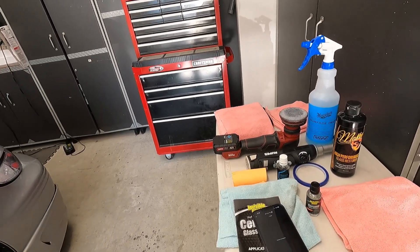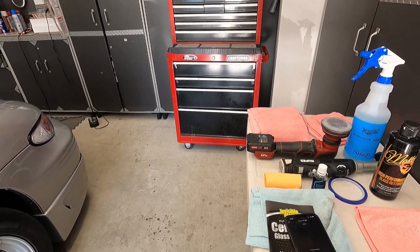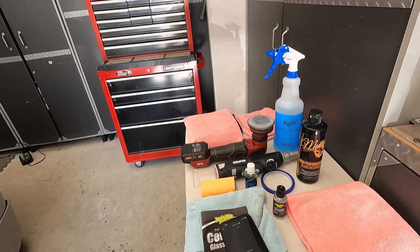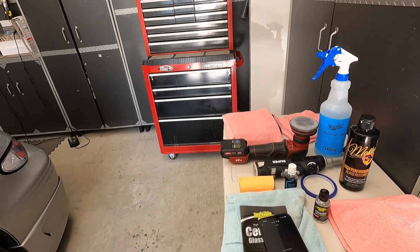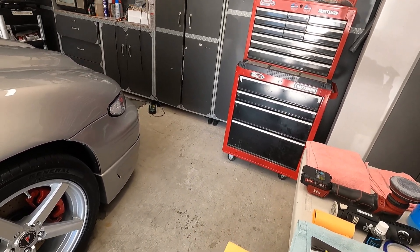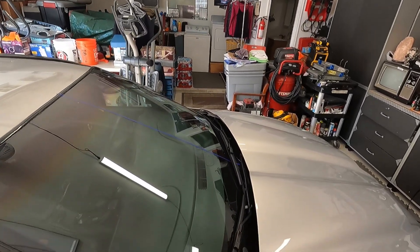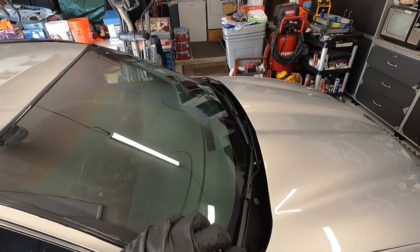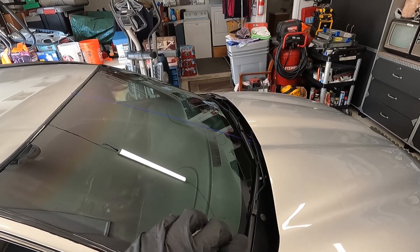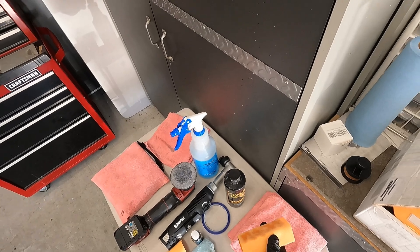Rather than continuing to question my application, I decided to re-prep the glass and reapply. I'm going to use a suede block applicator. I primed the applicator with plenty of product because I want it to glide smoothly on the glass — probably way more than needed, but we're just testing the product.